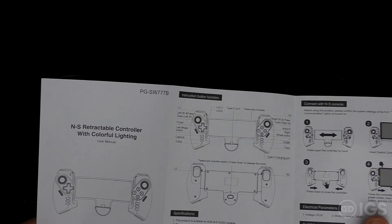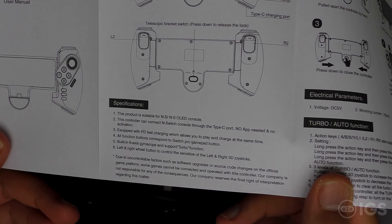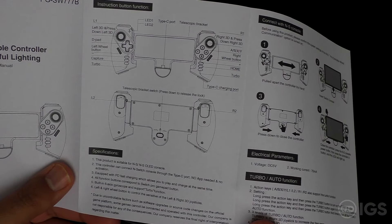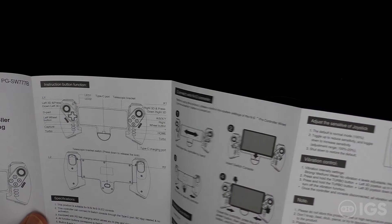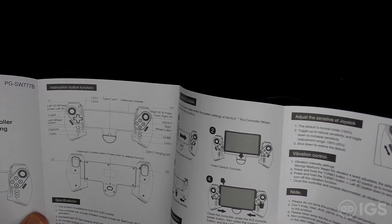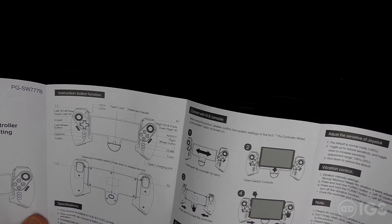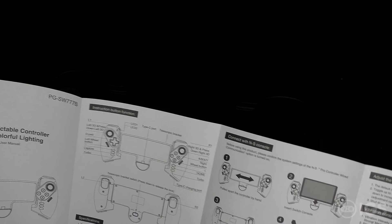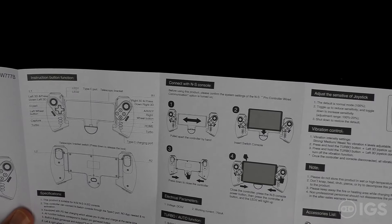There's a manual — it says 'colorful lighting' but this particular unit doesn't have colorful lighting. Specifications are listed here. When you pair this with the Switch console you have to choose the wired connection option in System Settings. All that's in the box is the gamepad grip and the manual. There is a vibration control and turbo function, though I haven't tried the turbo myself. Also note: the grip has no extra back buttons.